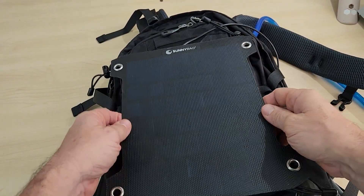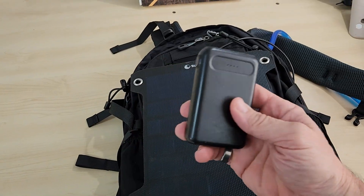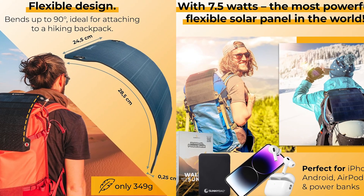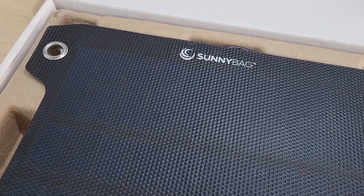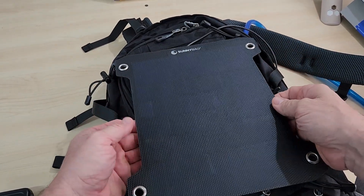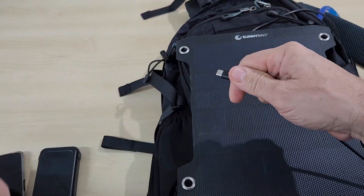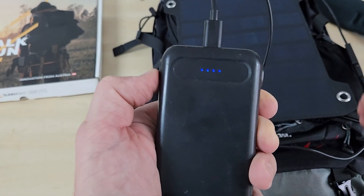Have you ever wanted a solar charging panel that you could somehow fit on the back of your backpack, plug into your power bank or your phone and charge it as you're either riding your bike or hiking somewhere out in the sun? Well, check this out. This is the Sunnybag Leaf Pro — a flexible, portable, attachable solar charging panel that's really, really light. It's only 349 grams, and all you've got to do is plug in your USB cable to your phone or to your power bank and it charges as you go.